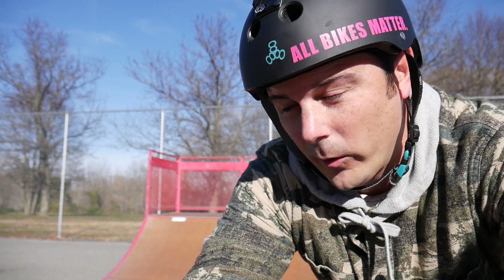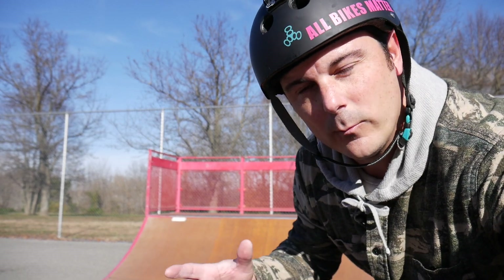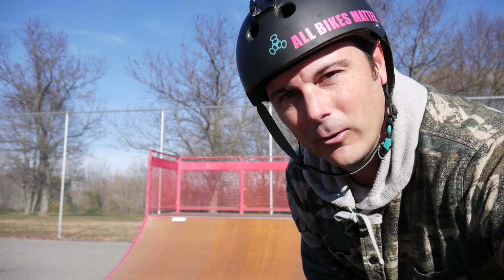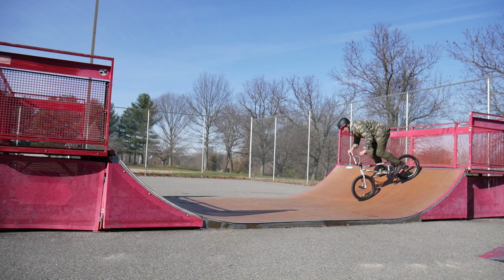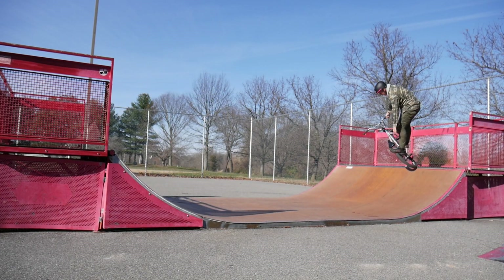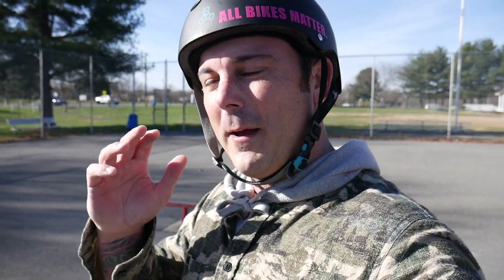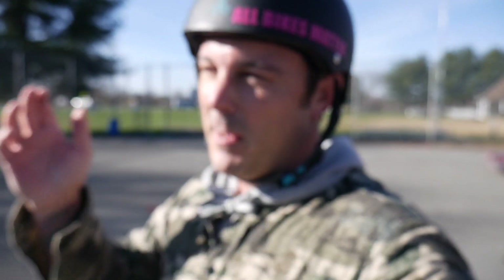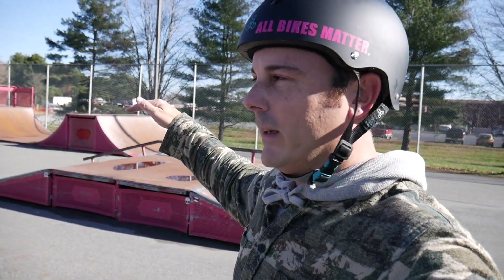This would not be a proper video wearing Dave Mirra shoes if I didn't do a lawnmower. I've got this nice mini ramp right here — it's about three feet tall. I'm going to try to do a line with a Dave Mirra-esque type of lawnmower to it, and maybe add a little bit of my own flavor. Lawnmowers are one of my favorite tricks and you can't do a video on Dave Mirra without doing one — it inspired a lot of my lawnmower ice pick variations. Don't really have the full setup today because everything is basically wet — this is the only quarter and wedge that's dry.